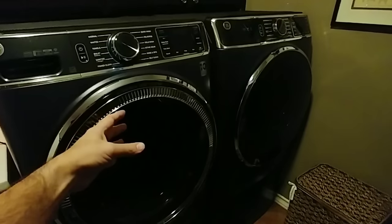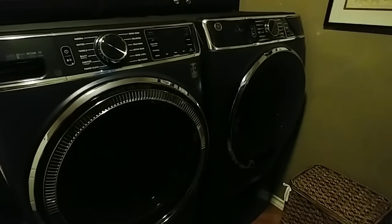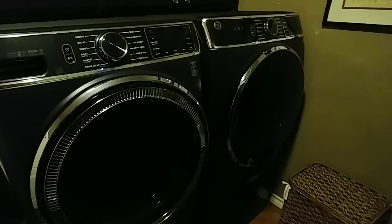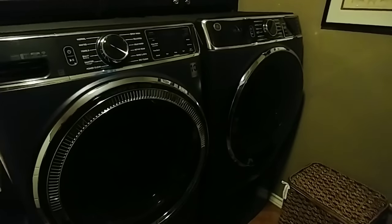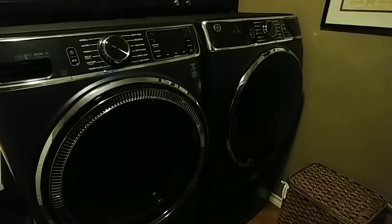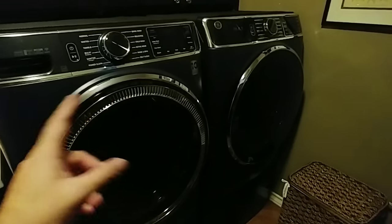Traditionally, if you have a front loader washer and dryer, you would have to leave your door propped open to prevent water from turning into mold or mildew or forming any bacteria on the seal. That's a big deal — and it can be a bigger deal if it starts spreading into your clothing, towels, comforters, and sheets, because they all start smelling like mildew from it accumulating in the seal.